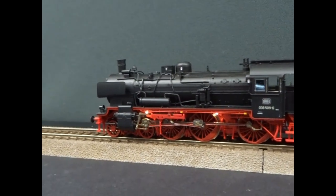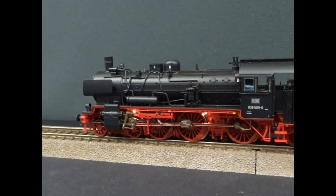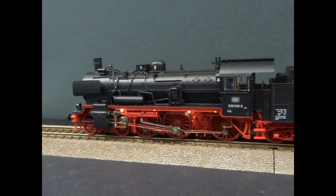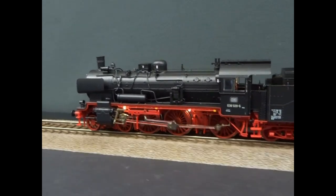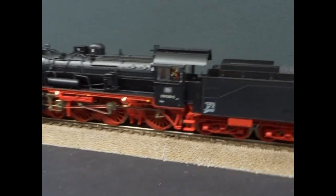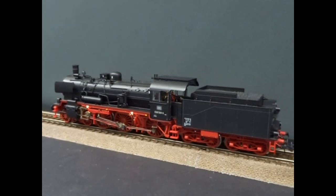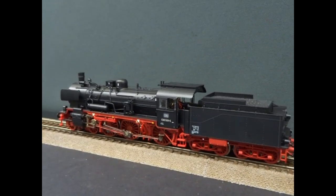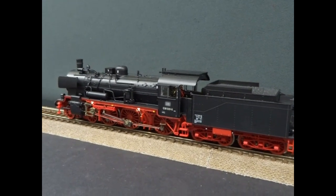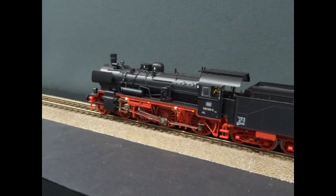I'll turn function 8 off again and we'll go back to the main running sound. There are 25 functions, and a whole lot of them are the general operating sounds of the loco.